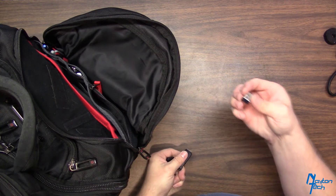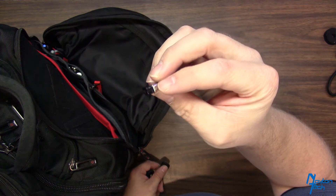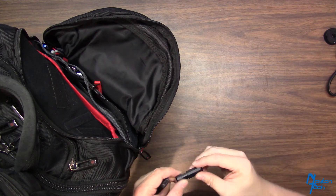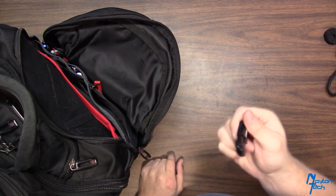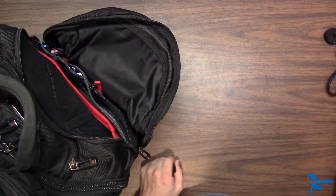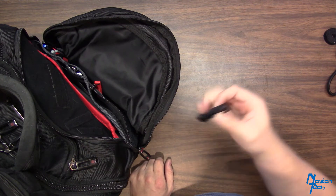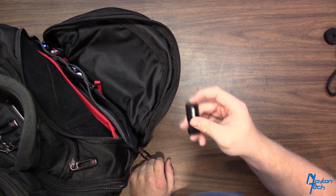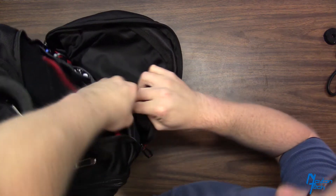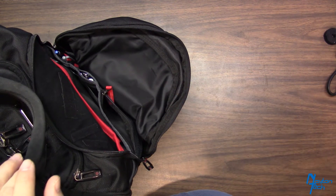I have a USB dongle — this is an extra Logitech dongle. We use a lot of Logitech at work, so I keep an extra one around in case I forget to move one. I have my Windows 10 thumb drive — I keep it on me all the time because you never know when you're going to need one. That's a 32 gig drive. These are just USB 2 drives, kind of backup drives. And I have an encrypted drive for work, in case I have to put any documentation on it.